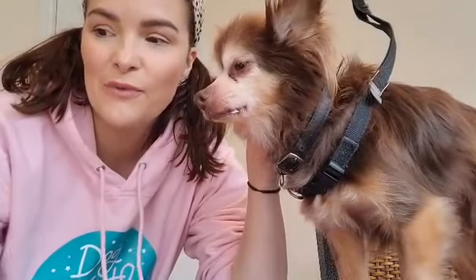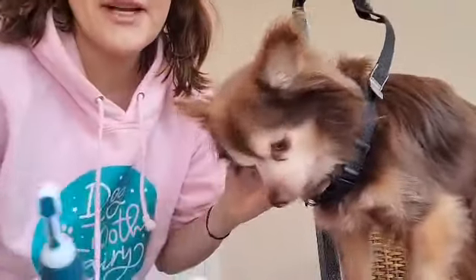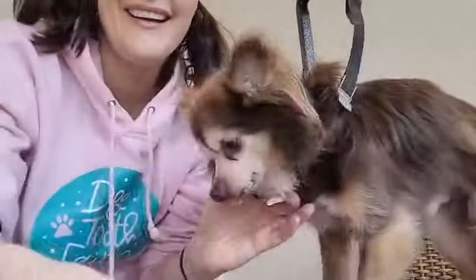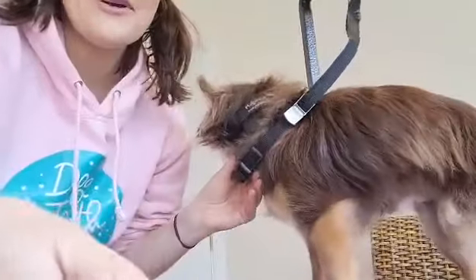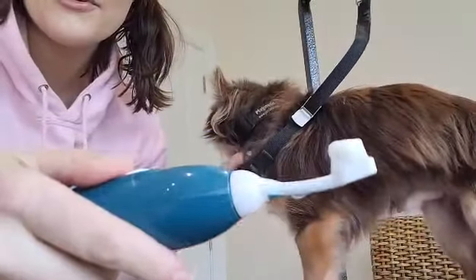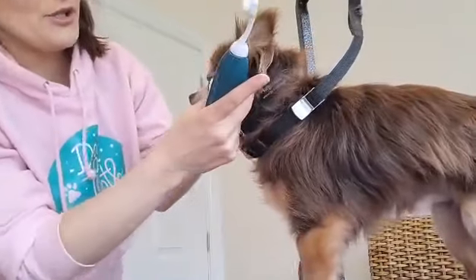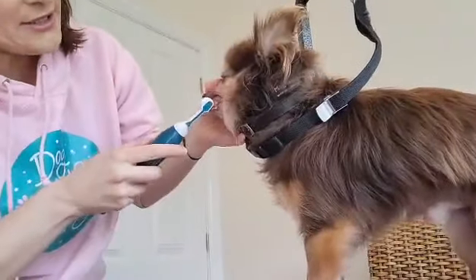Hi, my name is Anastasia, I'm the dog tooth fairy, and I'm just doing a little demo on my little chihuahua Rocco's teeth this morning. I'm using my Emmy Pet ultrasonic toothbrush. I'm going to get a pea-sized amount of toothpaste — this video won't be very long because my toddler has just woken up — pea-sized amount of paste, water on the toothbrush head, and I'm just going to go in on Rocco's canine tooth.